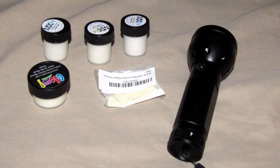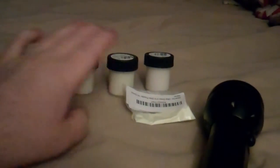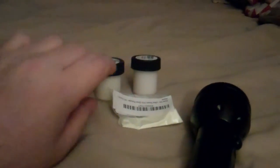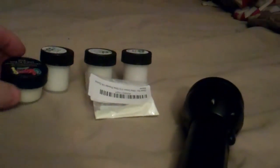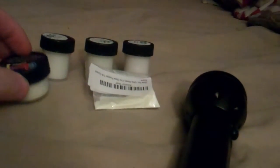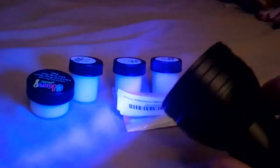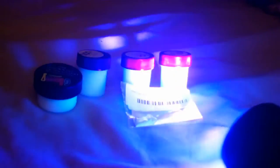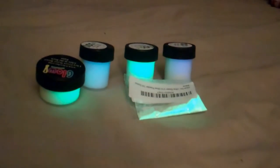On Amazon I ordered these different powders and paints — they're all glow in the dark. There's green, blue, aqua, and I even got a powder which is super super bright. They all work pretty well with just straight light to charge them, but I also got a UV light. The UV light really charges them up phenomenally. Even with the light on you can see them glowing already, but once you turn off the light and they're fully charged up, it's pretty impressive how bright these things glow.